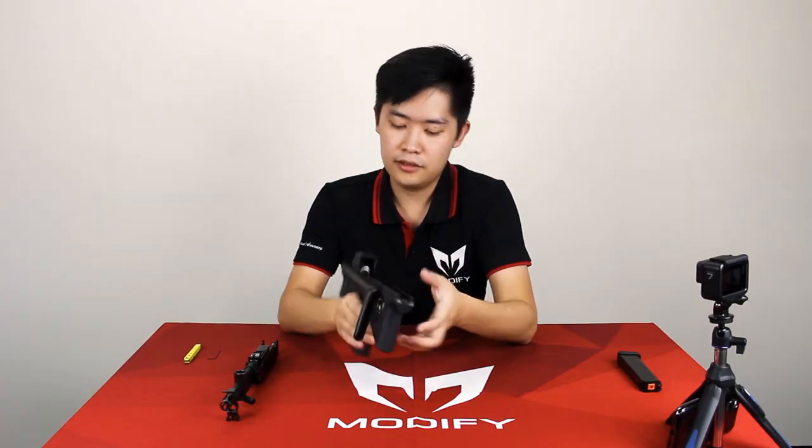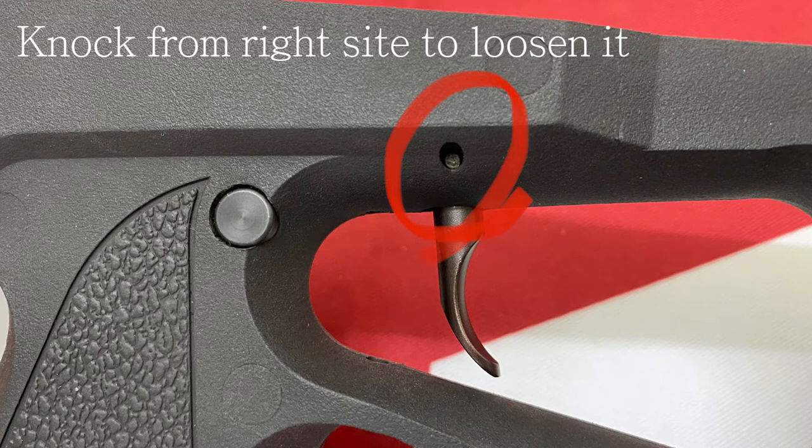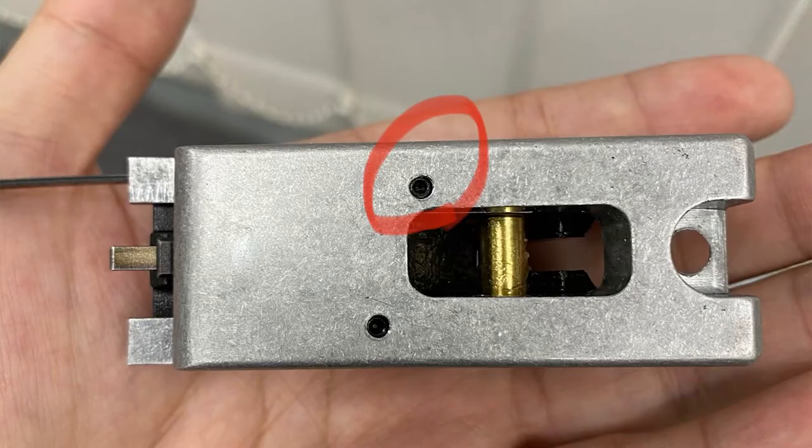The second one is to check this trigger pin right here. If it's locked too tight, it will cause the trigger not to come back as well. And the third issue is the spring under here is not tight enough, so you want to slightly tighten this screw right here.